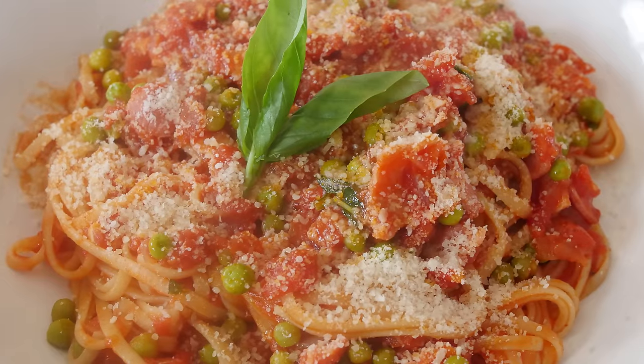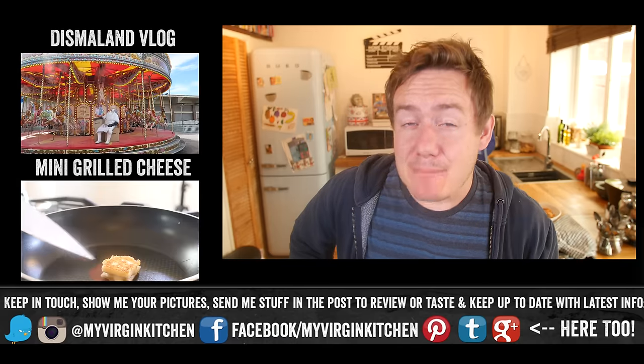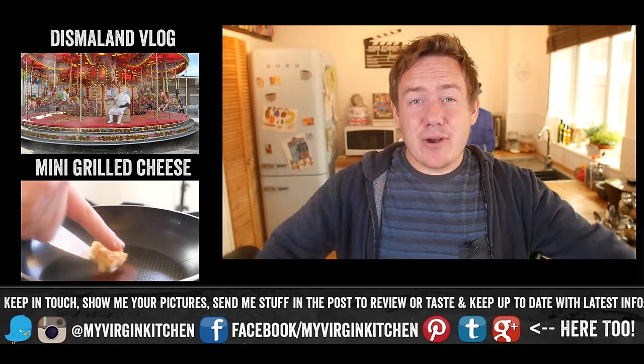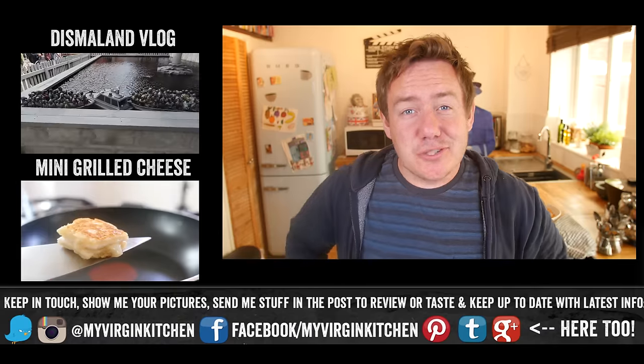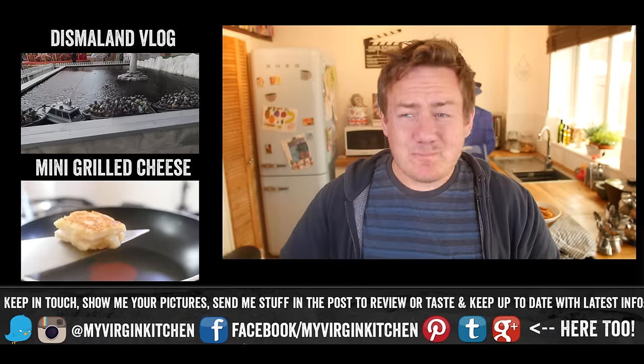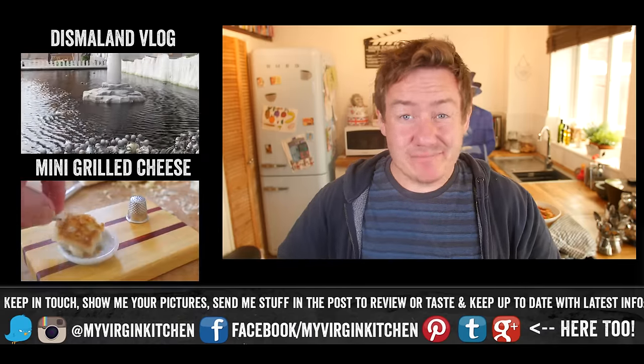I promise you, this is so cheap — it's one of the best dishes I've made this year, I really hope you give it a go. If you do, send me a picture at My Virgin Kitchen, let me know down below what recipe you want to see next, and you can check out my last two videos which are on the screen right here. I'm going to go try and get a new voice on eBay, I think. Bye, see you later.